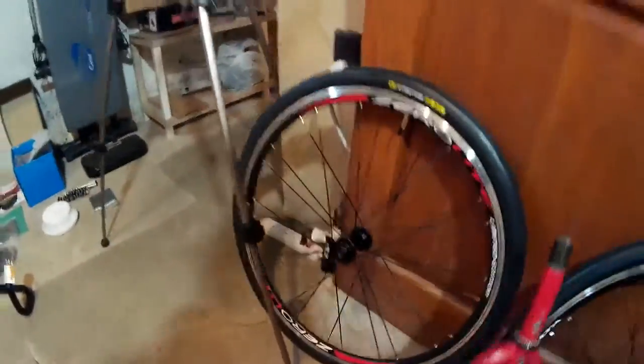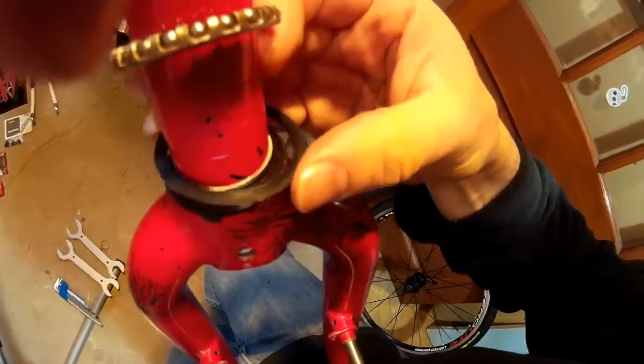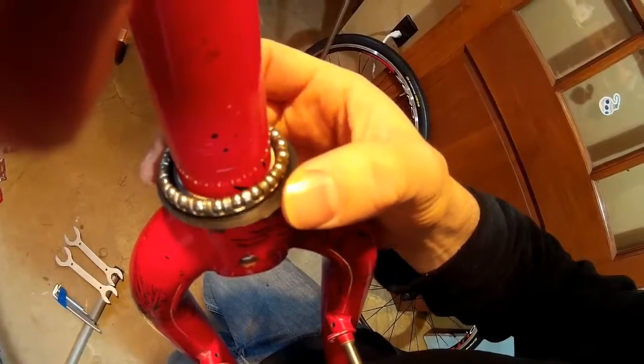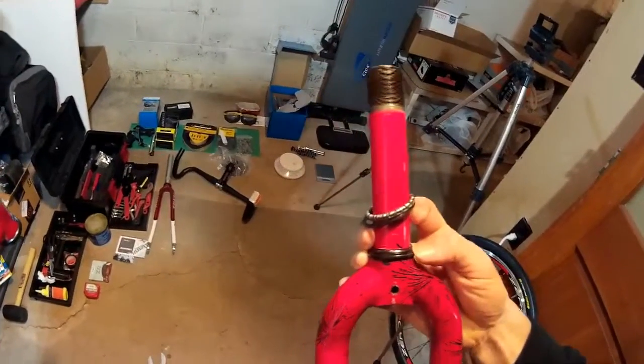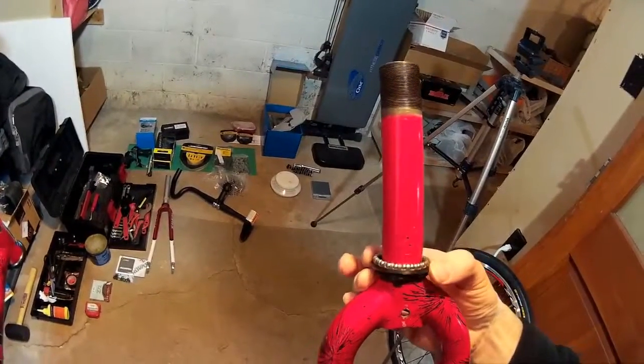On the bottom here, this is the bottom bearing cup — I've already cleaned it but I'm going to regrease it. Then the last little bit: the fork itself has the bearings here, and they sit on this little plastic seal protector that keeps dirt from splattering up from the road. Then you've got your crown race — this is driven by pressure down onto the fork itself so it stays in place. All of this will just get a layer of grease and then be reassembled.